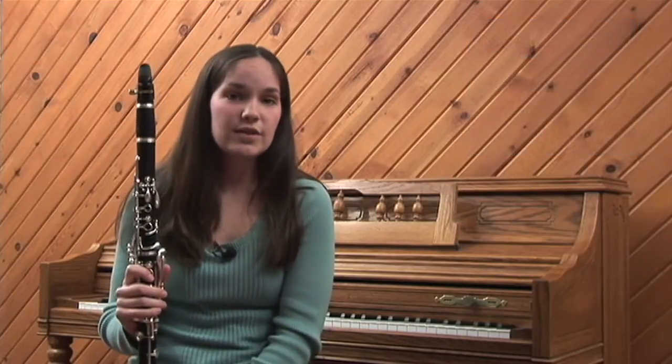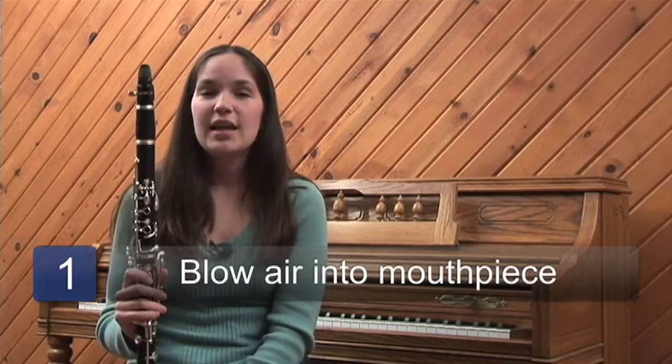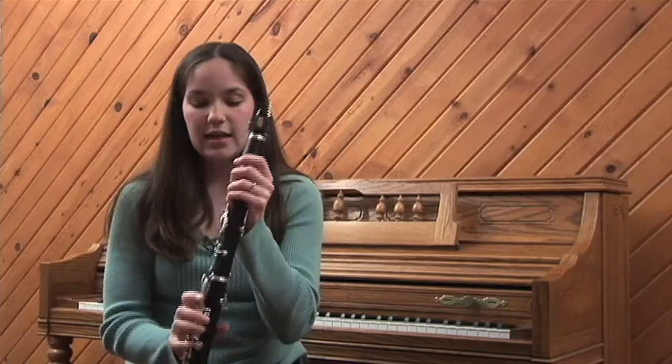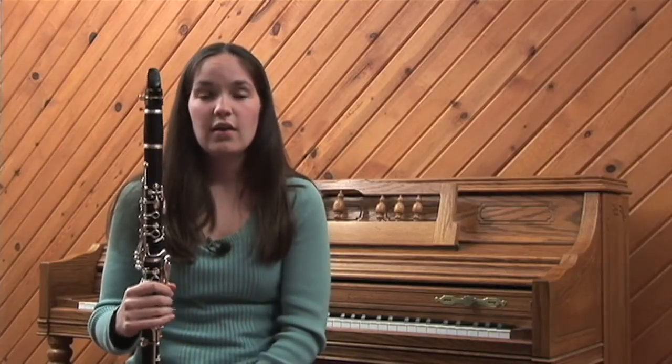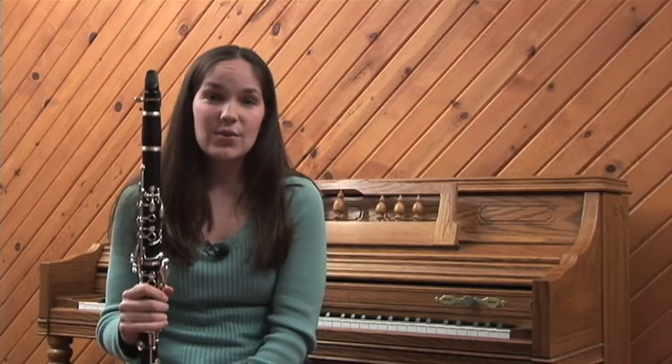The clarinet is a woodwind instrument so it needs air from a human to help it to work, and it also has a reed on the back which vibrates. This clarinet is made out of wood — not all clarinets are. If you have a plastic clarinet it's a beginner instrument and it doesn't sound quite as nice.